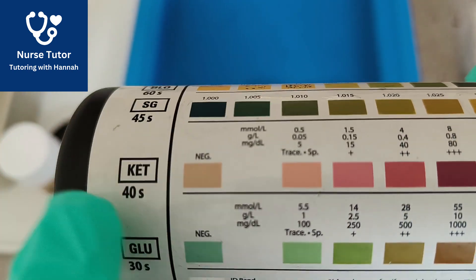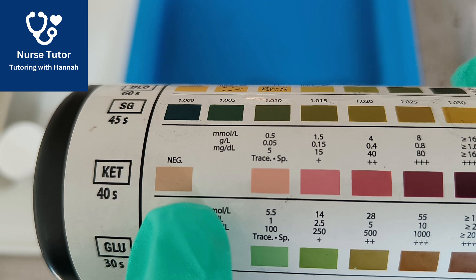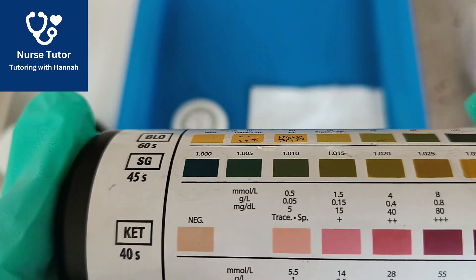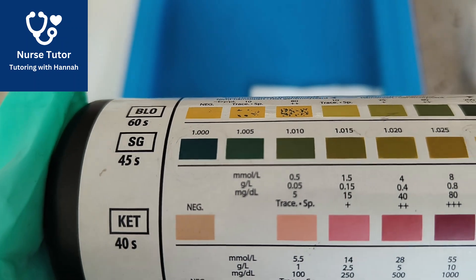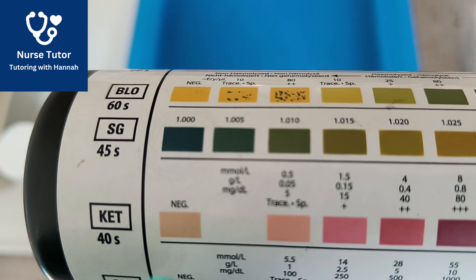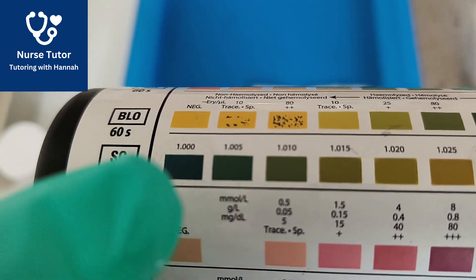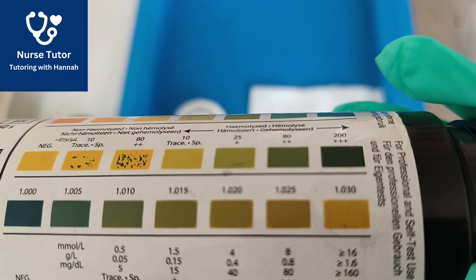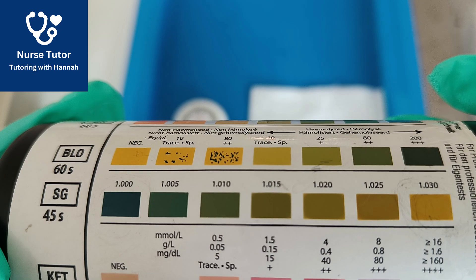We then need to wait 40 seconds to read ketones. Negative will stay a light pink colour, and the darker purple it gets, the more ketones are present. Once 45 seconds has passed, we're going to read the specific gravity — the concentration and osmolarity of the urine. Very dilute urine reads around 1000 at the lower end, and as it goes up it's more concentrated urine towards the orange and brown.